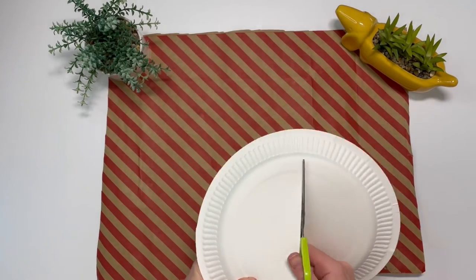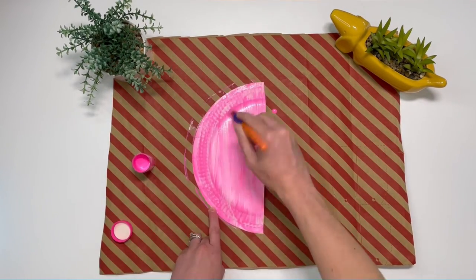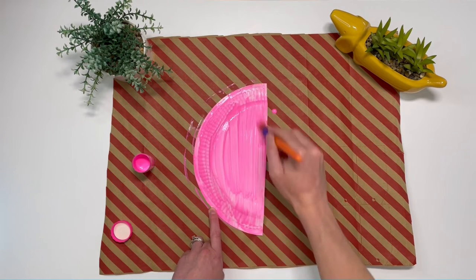First, cut a paper plate in half. Paint one half of the paper plate pink to make the body and then leave it to dry.